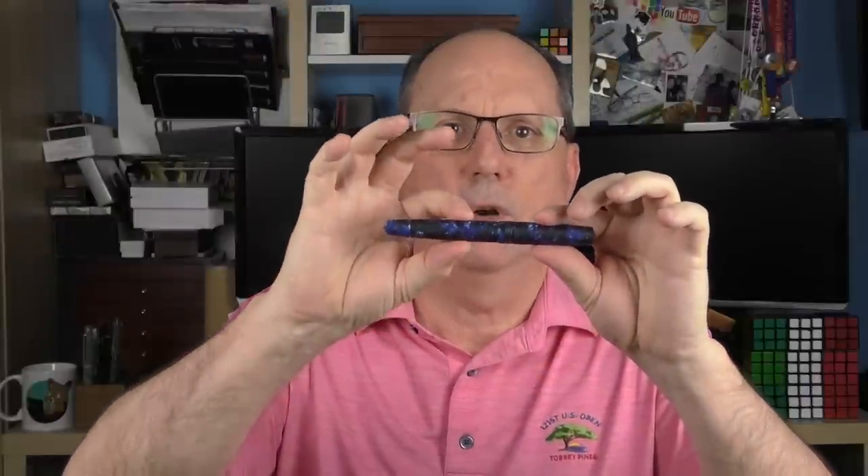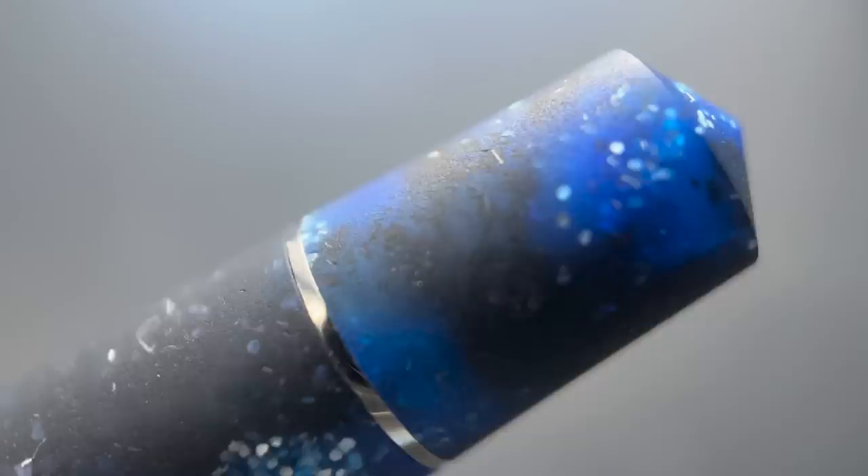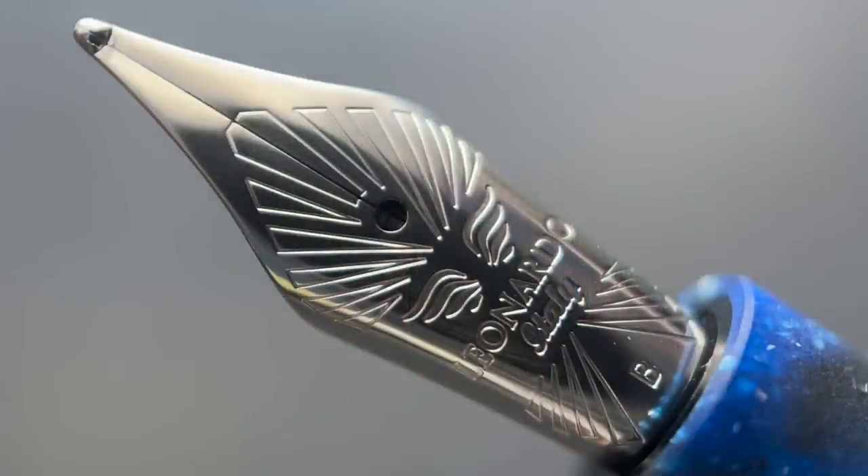The barrel is straight for a little bit over an inch before tapering down. On the end, there is another thin band signifying the beginning of the blind cap, and then the end of the barrel, like the top of the cap, comes to a smooth coned point. The cap twists off in just over a rotation, and underneath we have a number six stainless steel nib.